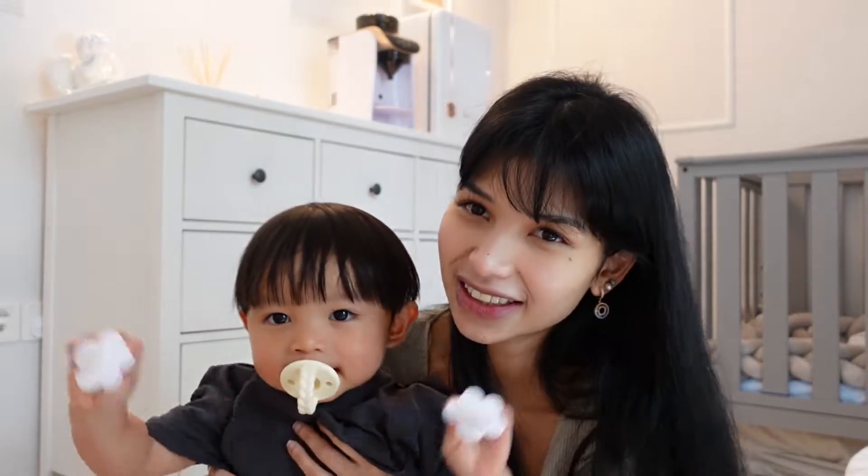First up on my list, we're going to talk about the baby milk espresso maker. It sounds a little bit extra and very unnecessary, but personally when I first started with my first child, he was fussing non-stop whenever he got hungry. And honestly, when you get hungry you get very grumpy — so what can you expect from a child?